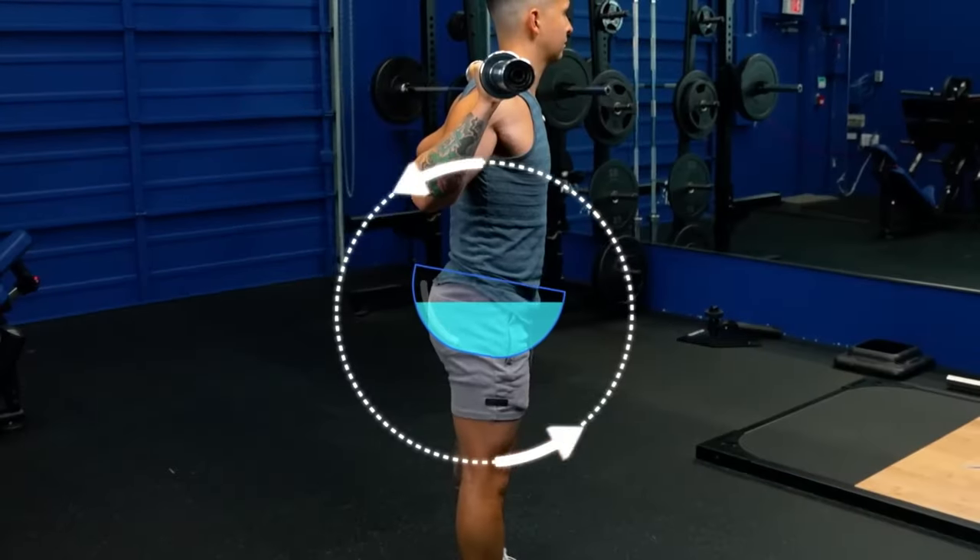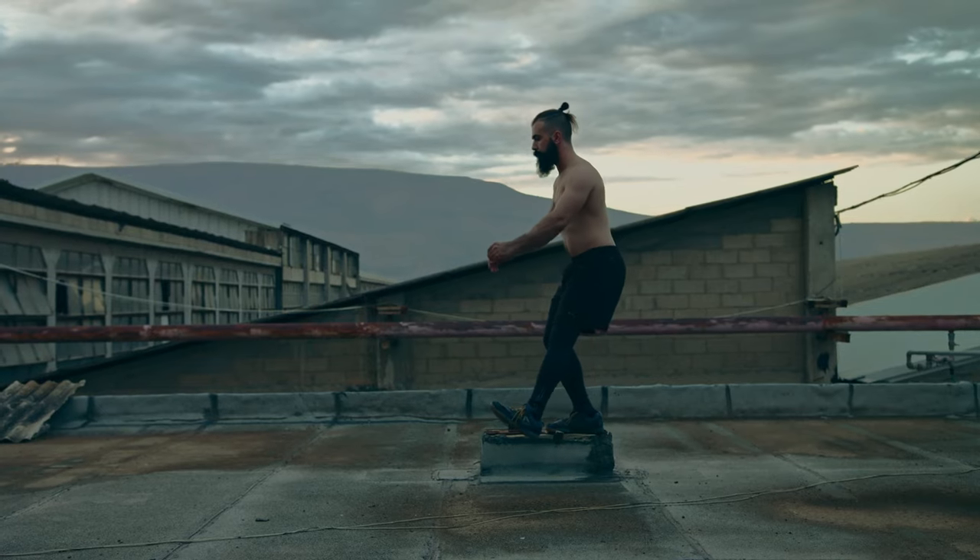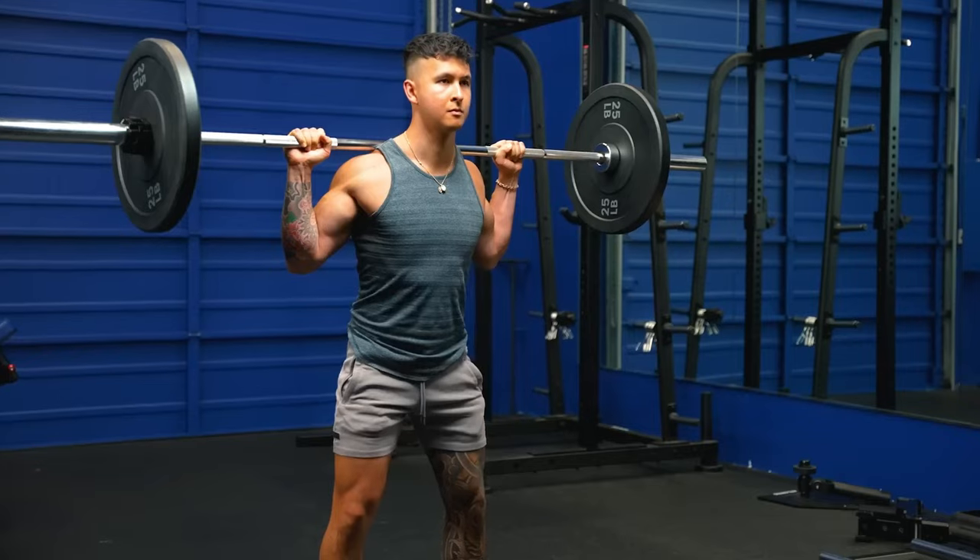When you're used to that, try adding time under tension, advises Campbell. Aim to take 4 seconds to get from standing to the bottom of the squat as a start point.